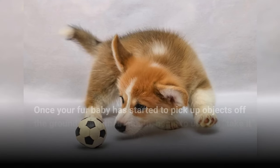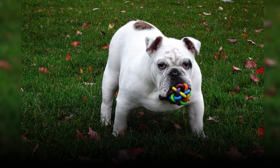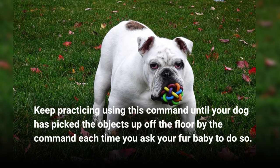Once your fur baby has started to pick up objects off the ground using their mouth, begin to use the "take it" command. Keep practicing using this command until your dog picks the objects up off the floor by the command each time you ask your fur baby to do so.